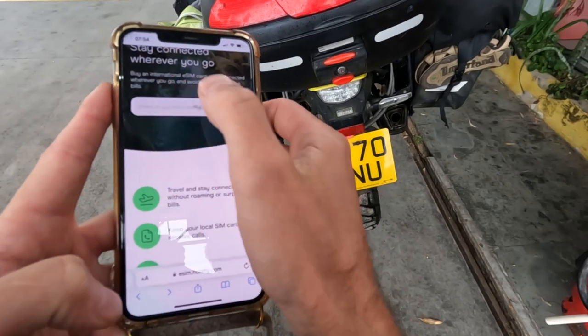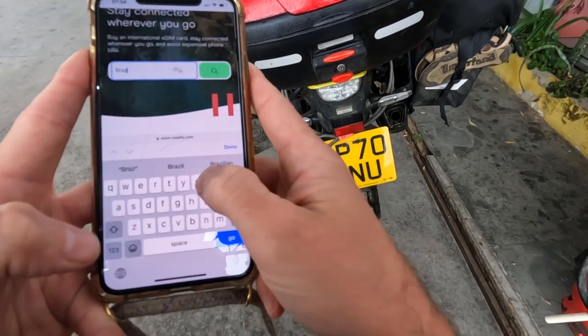But with the Holofly SIM all these problems are solved, because it's an eSIM that can work in any country you choose. Starting with the fact that once you've signed up, you don't even need to be sent a physical SIM. So to demonstrate this, we are going to set it up now. First you have to choose your location that you want to travel in.